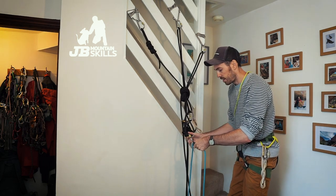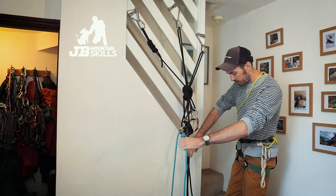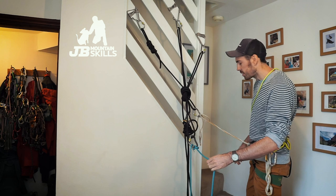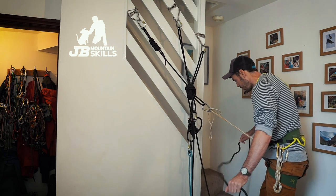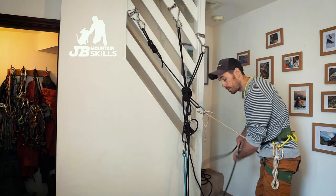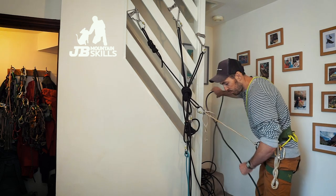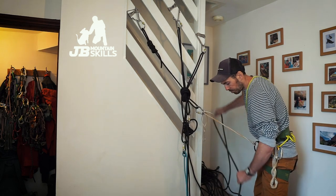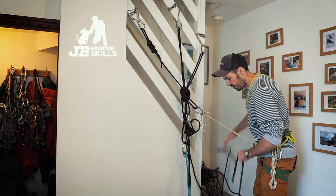Clients can put their abseil device on here. But there's a right mess on the floor, so I'm going to flake the rope out and out of the way. There are a couple of reasons for this: it keeps everything neat so clients aren't tripping over ropes when I ask them to come near the edge — they're probably pretty nervous. No one really likes abseiling; it's just a means to an end. Flaking it out gets rid of any tangles.